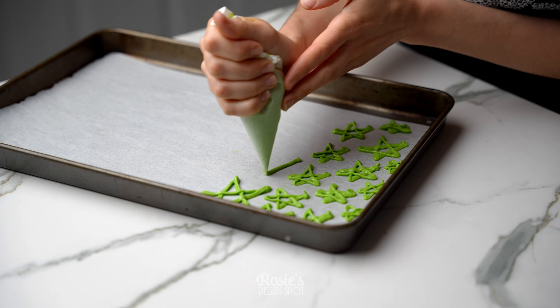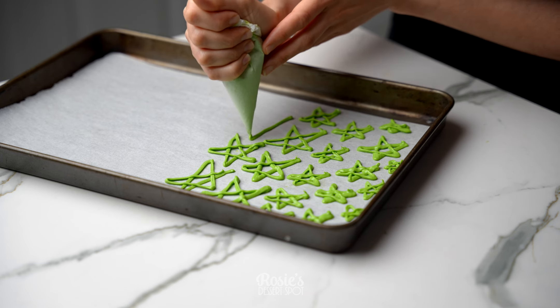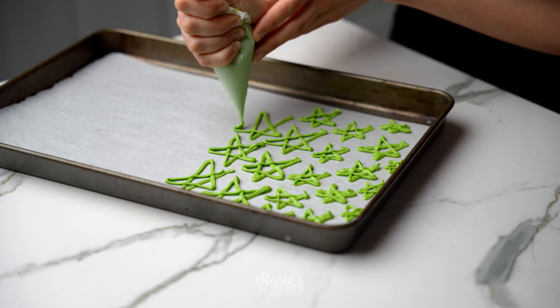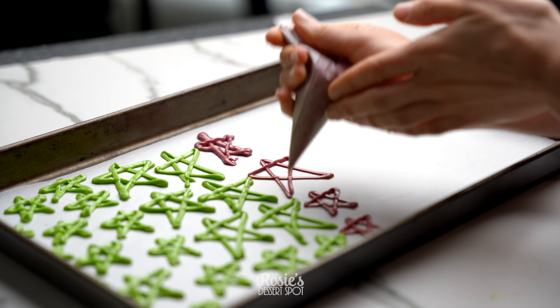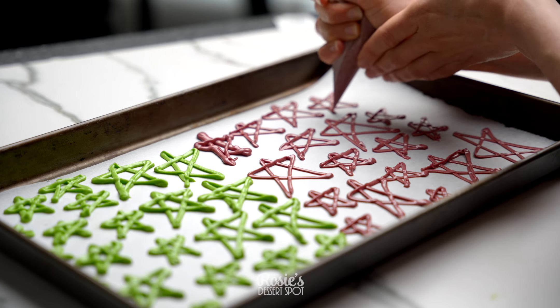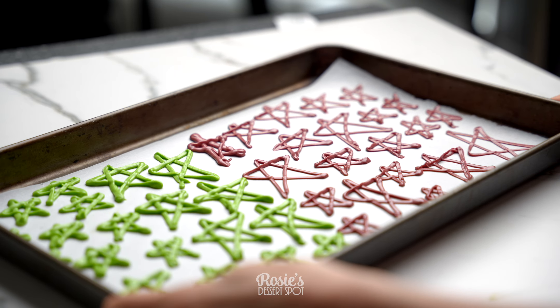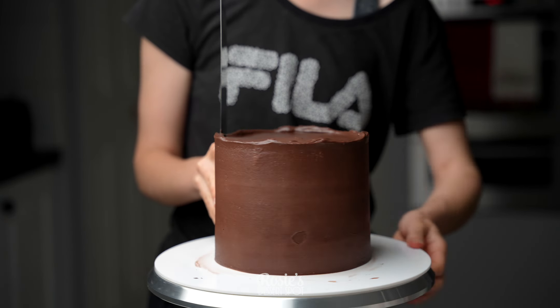This is baking paper that I've used as a nonstick base to pipe my chocolate on. Make some small ones, some very large ones to go right on the top, and then do the same with a different color. I used green and red gel food color for this project. Once all your stars have been piped, pop it into the freezer to set for a good 15 minutes.